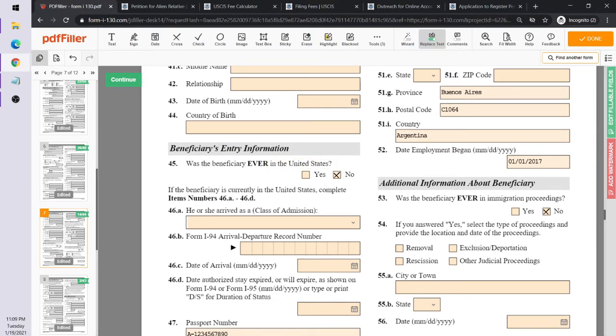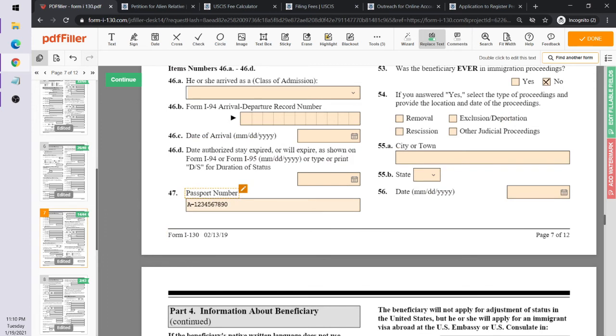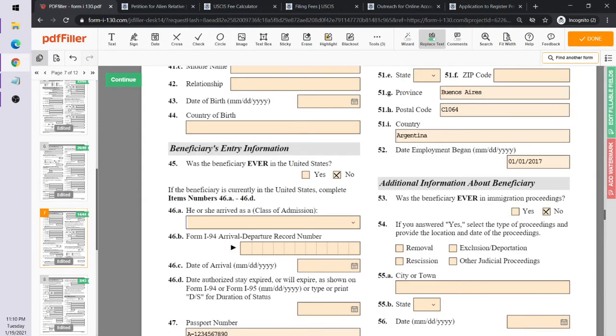The beneficiary entry information section asks whether Ricky Bobby has ever been to the United States — the answer is no. If he had, you'd enter when he arrived, under what circumstances (worker, business visitor visa, etc.), his departure record number. His passport information goes in field 47. It's recommended to have a passport before doing this, as it's needed to identify the person in the other country.